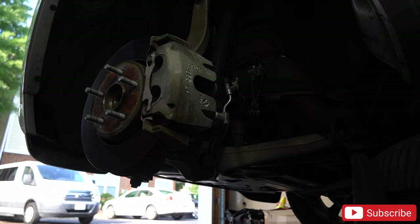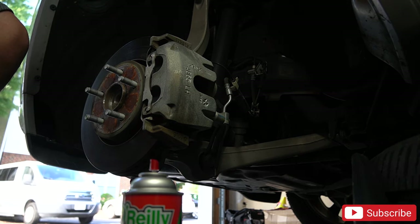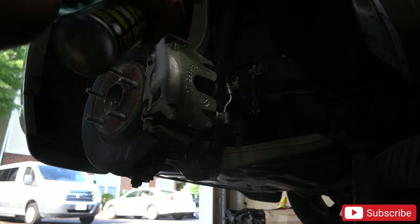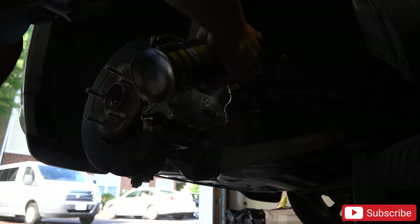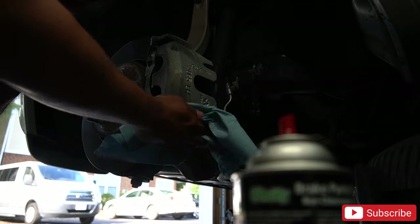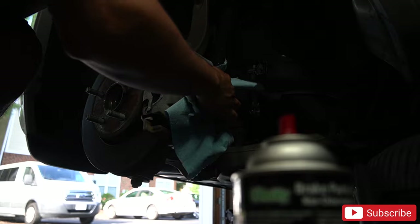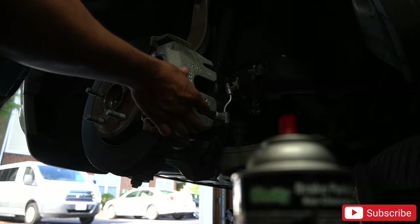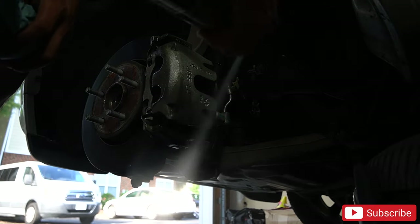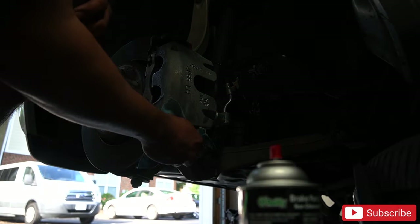I'm gonna go ahead and spray with brake cleaner. I got my tire ready. I think I got some buffers so I'm gonna clean it with some buffers too. I'm gonna go ahead and hit it again, let it dry, then I'm gonna go ahead and get the paint ready.